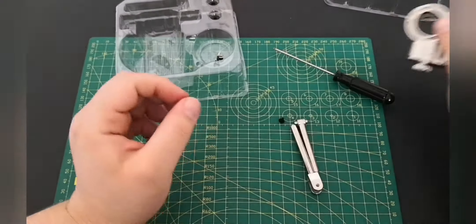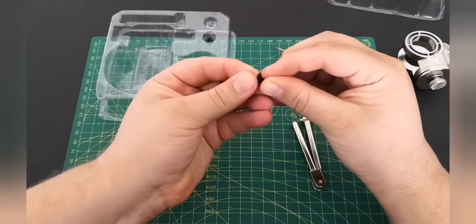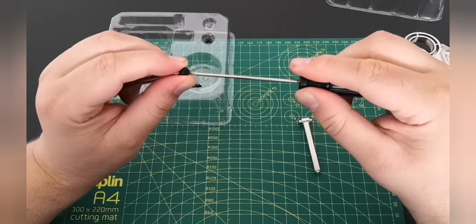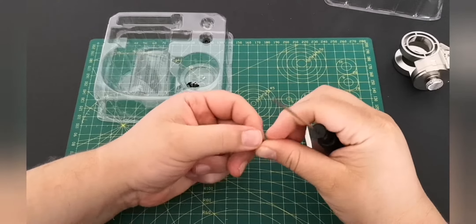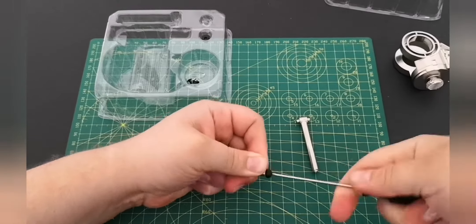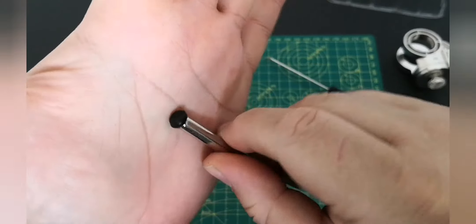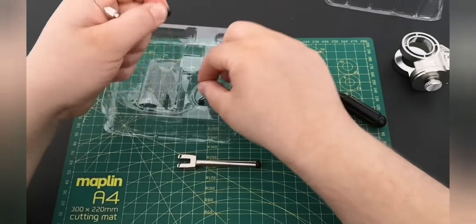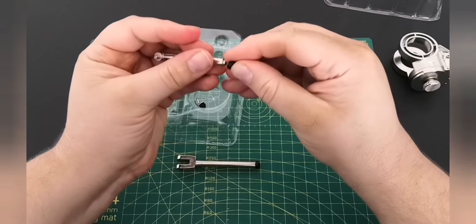That goes in like that — obviously that's for the shoulder. Now we're going to attach these washers, just popping them out with the black screw right through like so. This one just connects onto here — it's a little bit fiddly. Remember, do not fully tighten these down, just enough to hold it. If you over-tighten them the screw can go right through and cause problems.